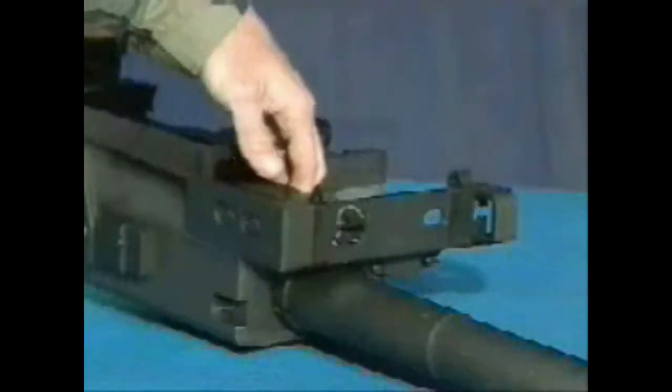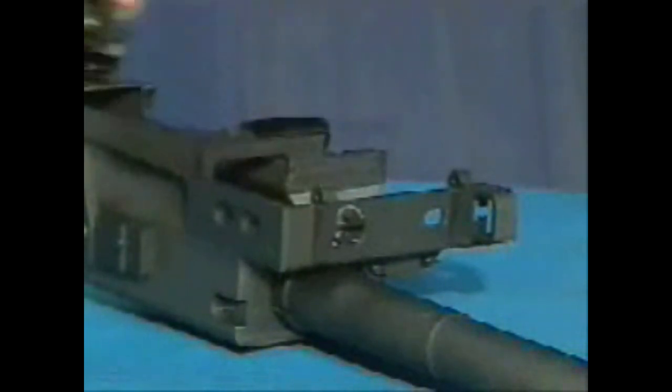To remove the round positioning block, push in and slide the round positioning block toward the muzzle end of the gun. Pull the round positioning block away from the wall of the receiver.